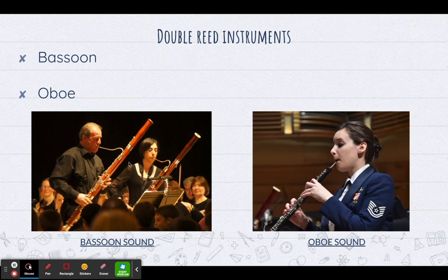You can see that it is folded up onto itself, so it's actually a lot bigger than if it was unfolded. If it was totally unfolded, it would stand about eight feet tall. That's a really tall instrument, and it's a lot easier to play when it's folded up.